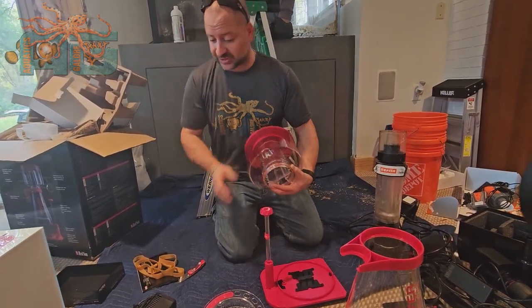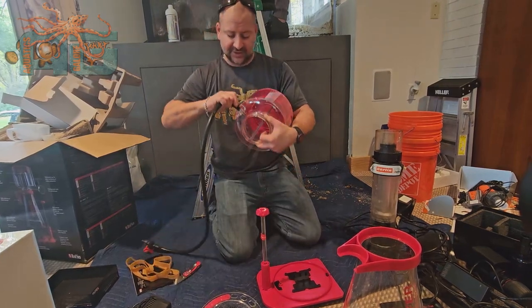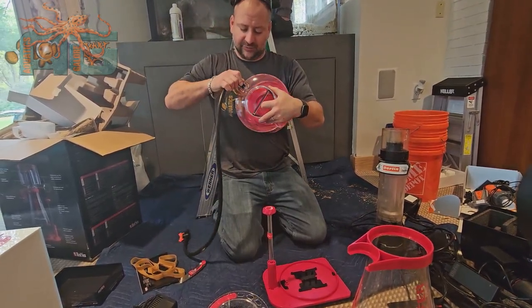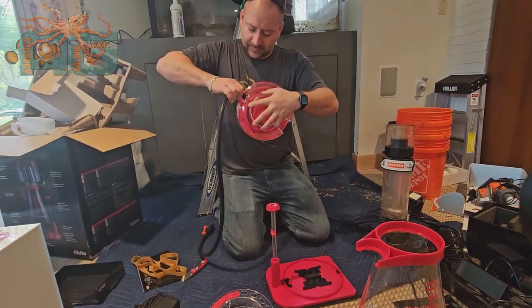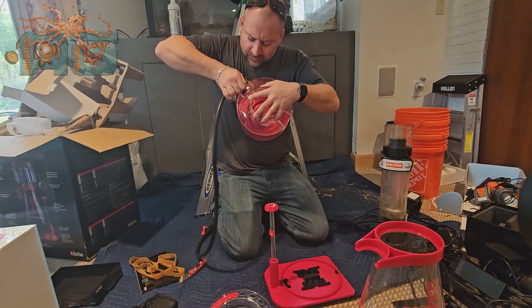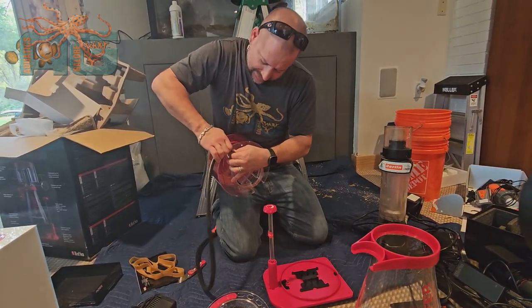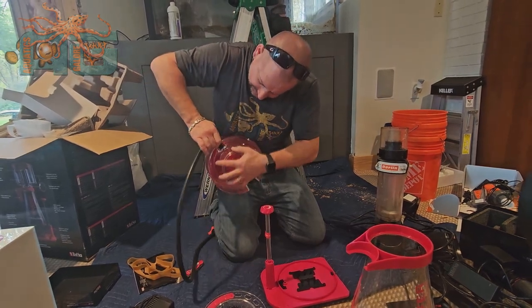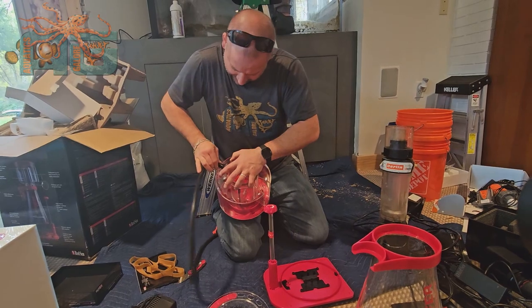It's got a drain hose that hooks up here with an on-off shut-off valve. Really, really nice, and it's angled for you. We'll just go ahead and stab that on here while we're talking about it. I like making sure it's on as much as I can get it, which we are there now.